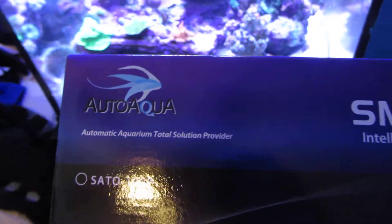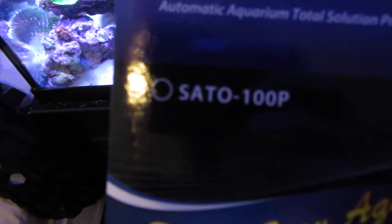On a side note, I did end up getting the auto top off installed — you can see my water reservoir right there. It's the Auto Aqua Smart ATO, model number SATO-100P. I got it off Marine Depot for $150, and it's a laser-based unit.